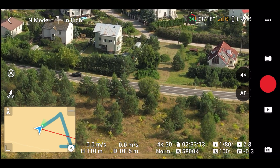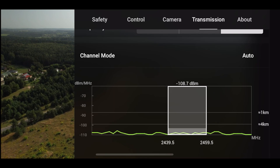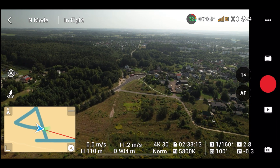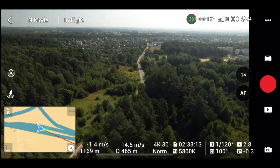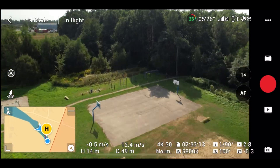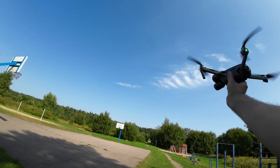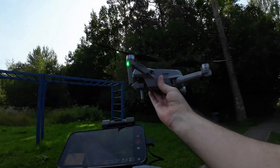The hack should work on all models that use the same controller: Air 2, Air 2S, Mini 2, Mini 3, and Mavic 3. And it works with an iPhone too — I'm flying with an iPhone right now. You only need an Android phone to run the patching app itself.